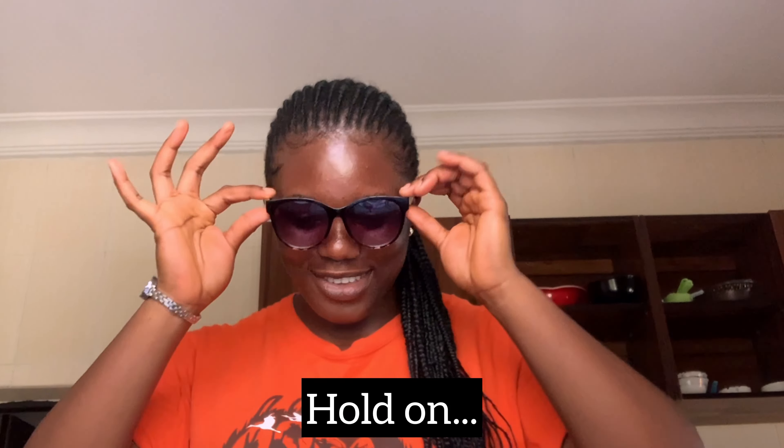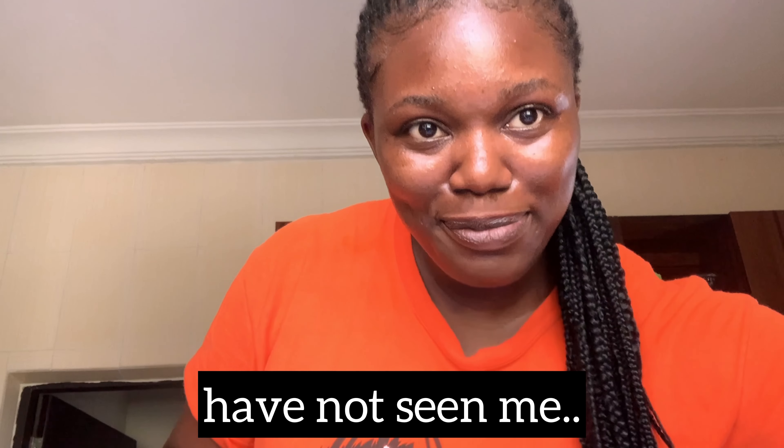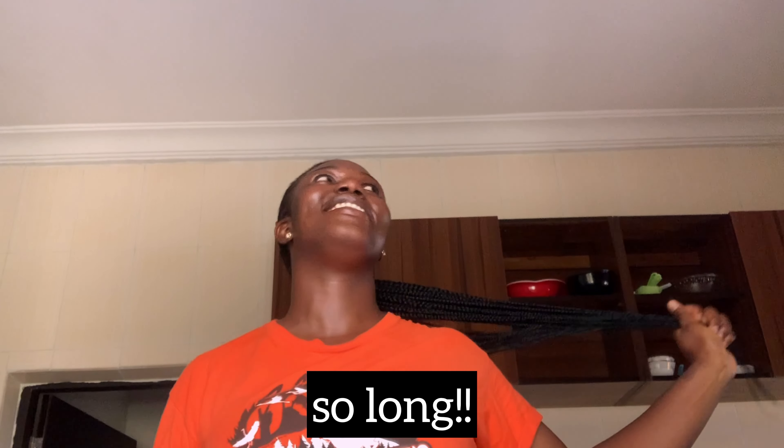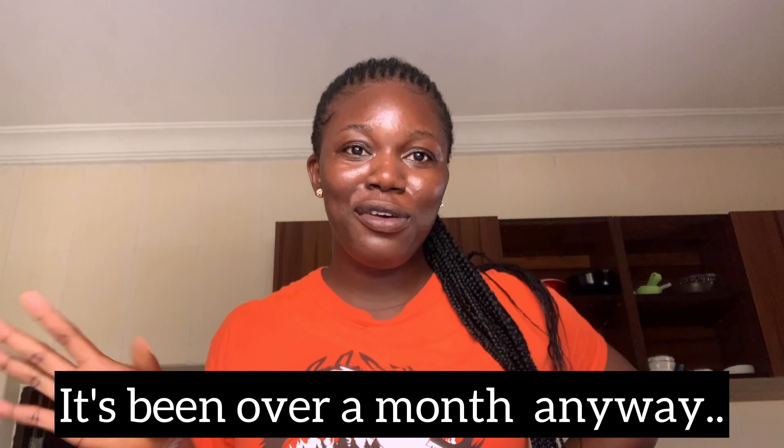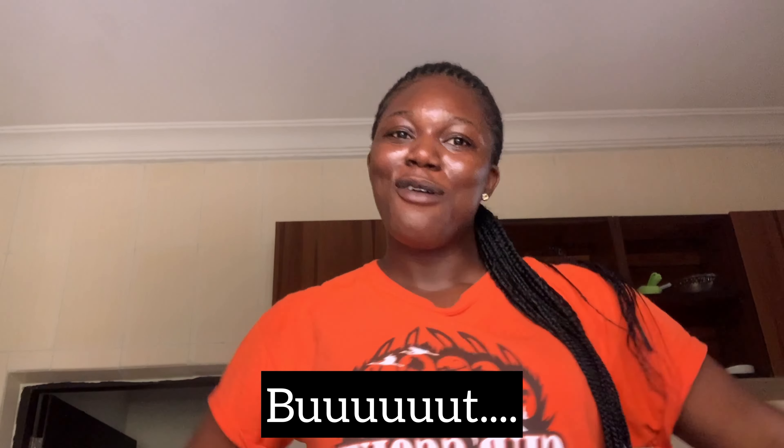Hi guys! Today, I'm back. It will always be a good day — it's never too warm.